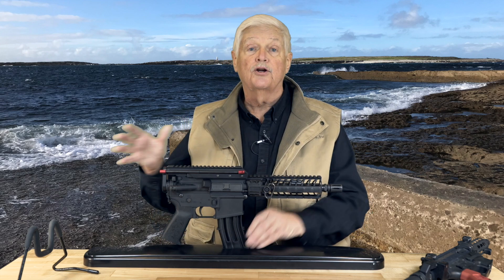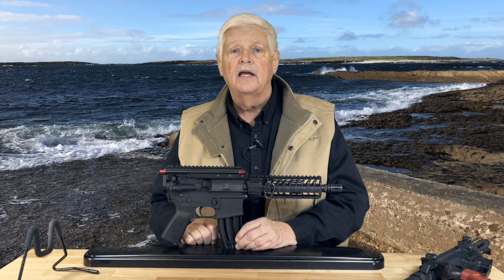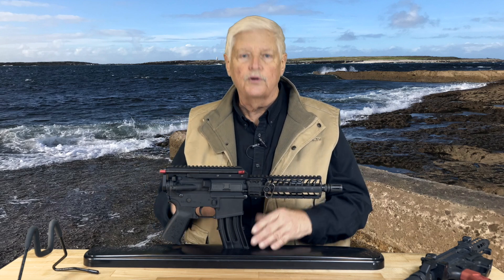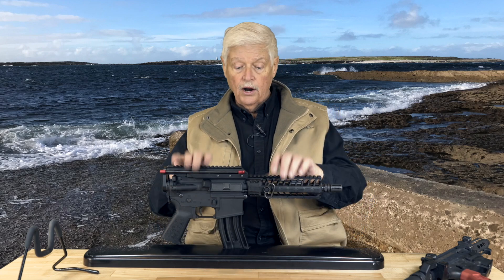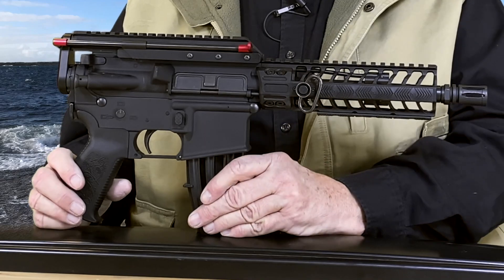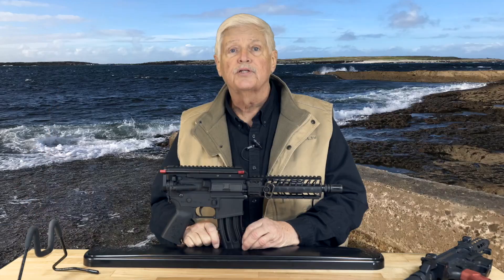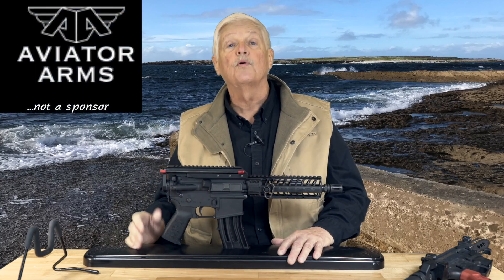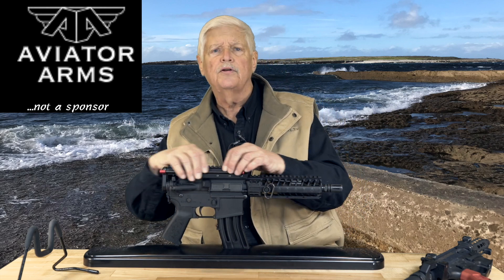No, I'd heard of a couple of biturbos in cars. But he goes, 'I'll tell you what, it's an interesting thing for you to look at. We'll build one up for you and send it to you so you can look at it and tell us what you think.' So okay, here is what we have. This is from Spike's Tactical, but it utilizes a system from Aviation Arms that does away with the buffer tube, the recoil spring, and the buffer — moves everything up here to the top.